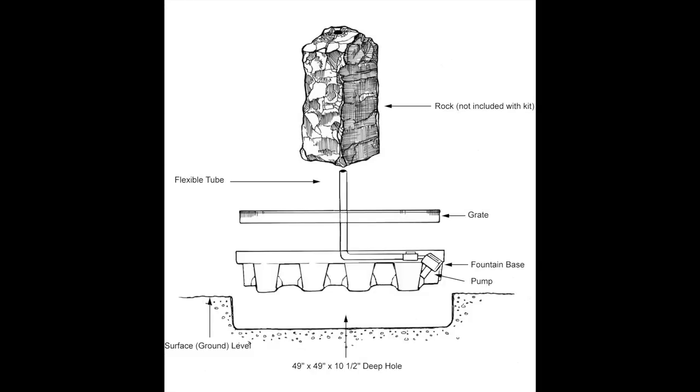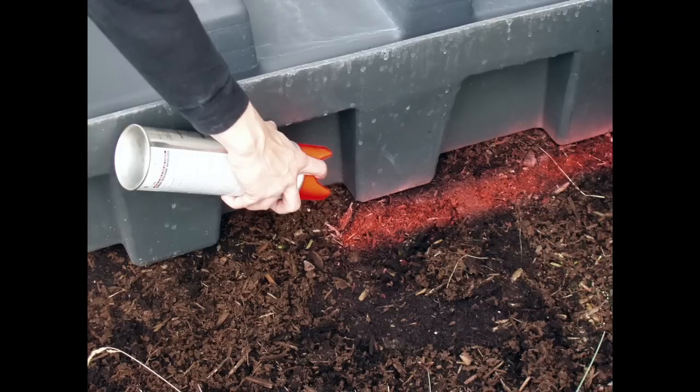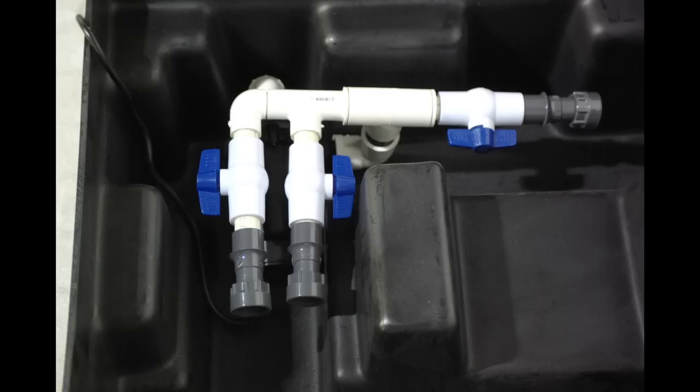The fountain base features everything you need to get your fountain up and running, so installation couldn't be easier. Simply mark the desired location with marking paint or a shovel and dig the hole for the fountain reservoir. Once the reservoir is in the ground, connect the pump and valve assembly to the hose.